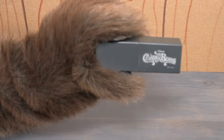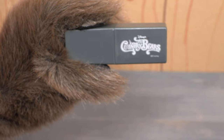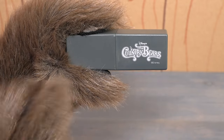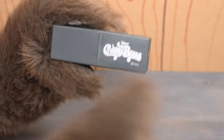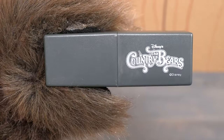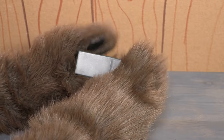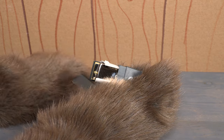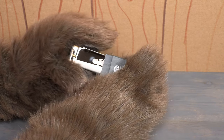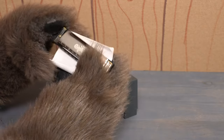So today we are going to review another item from the Country Bears movie, and this is it. You can see that it's a little plastic case. It's got the Country Bears logo right on the side there — Disney's The Country Bears. But when you open it up inside, it is a Country Bears harmonica.